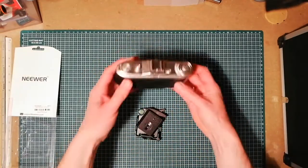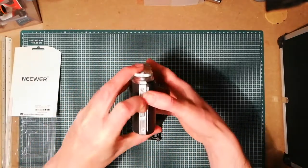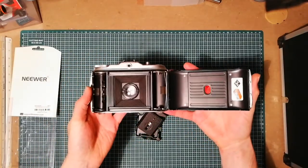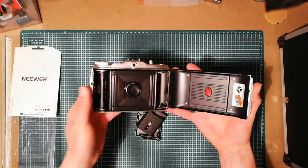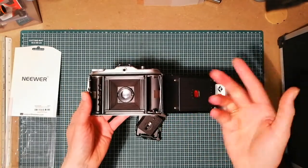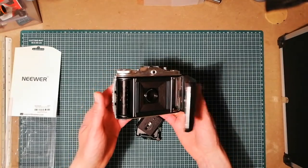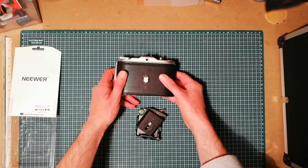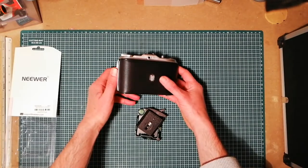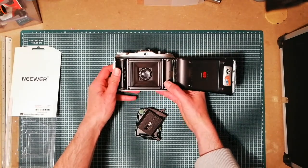I was already playing around with these old type cameras, but as you can see they don't have 35mm film — they use 120 film or a different type of film. In one of my other videos I showed you how to make film for these with photo paper. That's not very straightforward; you need to do a lot of cutting, drawing, and everything.